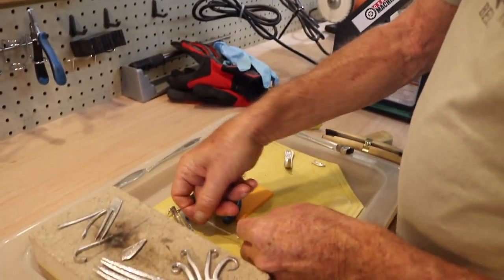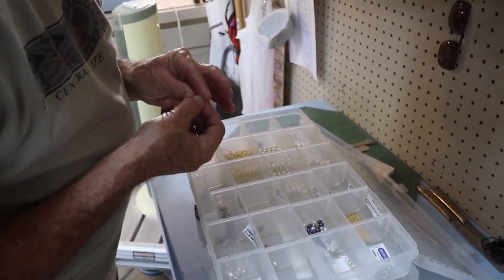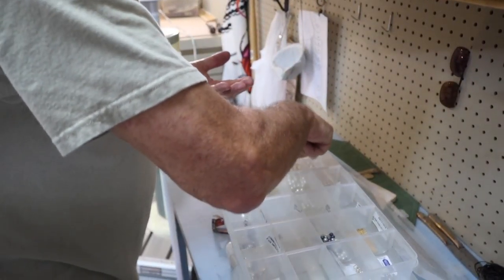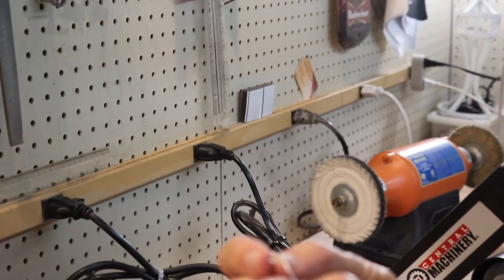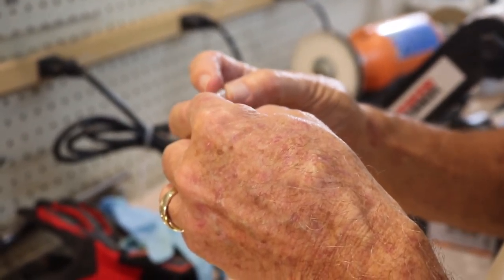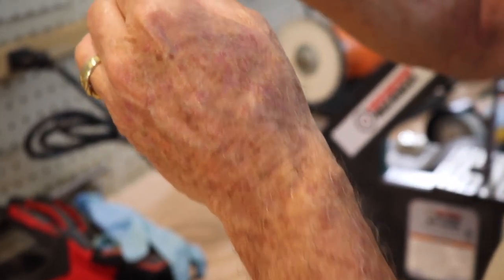Now we need to get some findings — some pieces that are going to be on our bale to decorate it. We're going to decorate this one using some pearls and some silver balls. Now we put our wire through and thread on our silver, then our pearl, and cap it off with another silver ball.